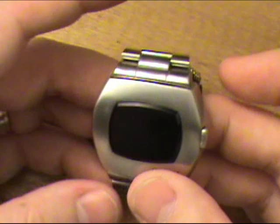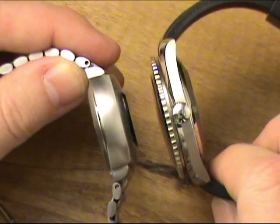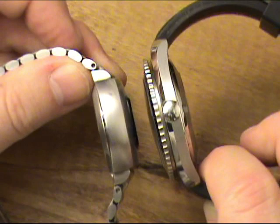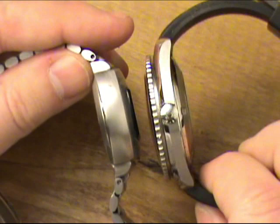It certainly is a thick watch by today's quartz standards. But if you compare it to this watch — the Omega Planet Ocean, the one worn by Daniel Craig in his introduction as James Bond in Casino Royale — you'll see that they're roughly comparable in thickness. If you look at the lug-to-lug dimension, the Hamilton Pulsar is actually a slightly more narrow watch.